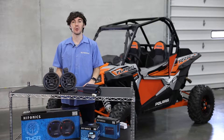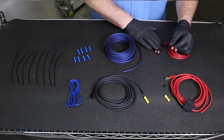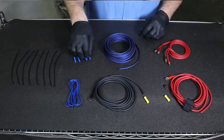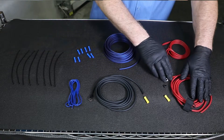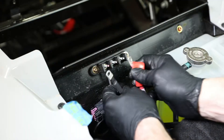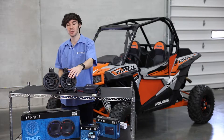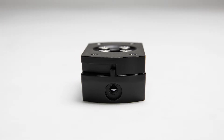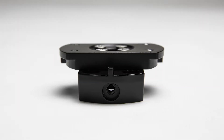To make installation easy, we've included a harness. This integrates everything in your system through this harness — that means your source unit, amps, speakers, and even the vehicle's electrical system all connects to this harness. Mistakes won't be a problem. Lastly, we've included our swivel brackets, and this is going to allow you to mount your speakers perfectly and fit them to the perfect angle while you're riding.